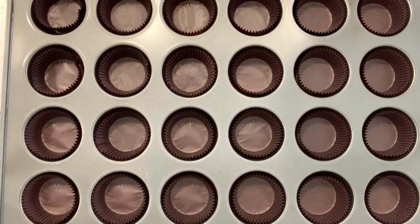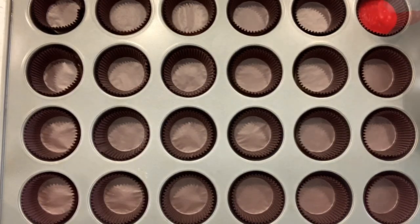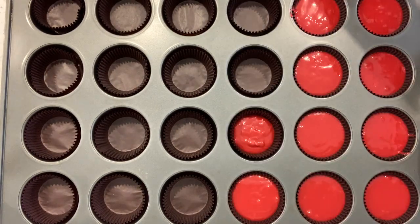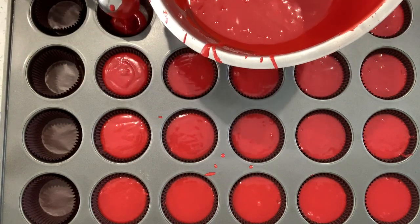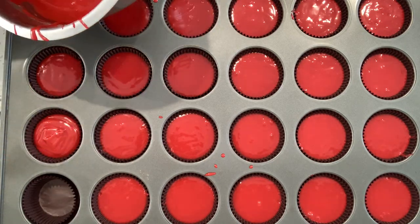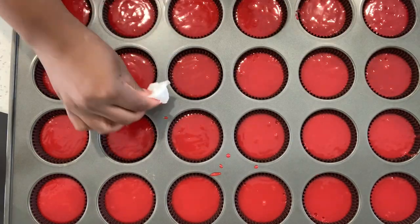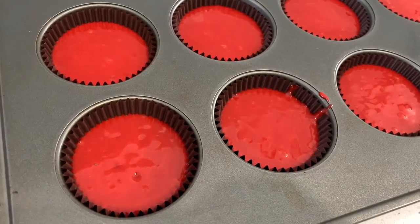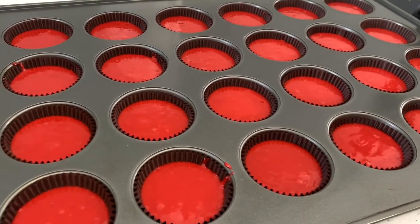Once I'm done mixing, I take a bowl scraper and make sure there aren't any ingredients stuck on the bottom. Here I have a 24-count cupcake pan lined with brown cupcake liners — they look very professional and more presentable. Using a large ice cream scooper, fill your cupcake liners three-fourths of the way. Red velvet does not rise like other cupcakes, so it won't spill over — don't be afraid to be plentiful with the batter. I wiped out the excess so it won't burn in the oven. Put them in at 325°F for 12 to 15 minutes.